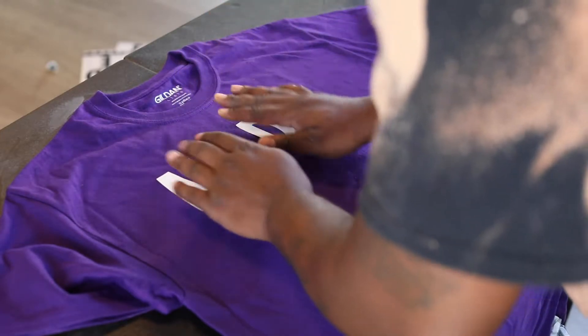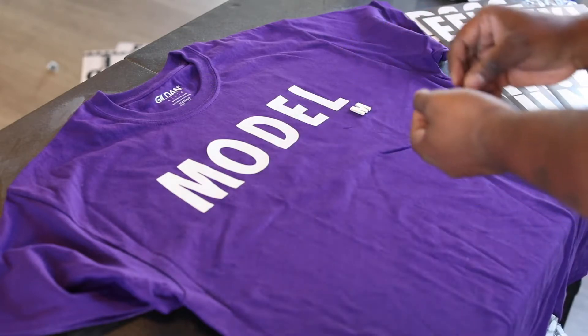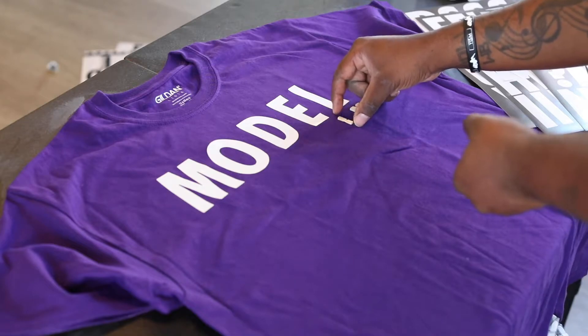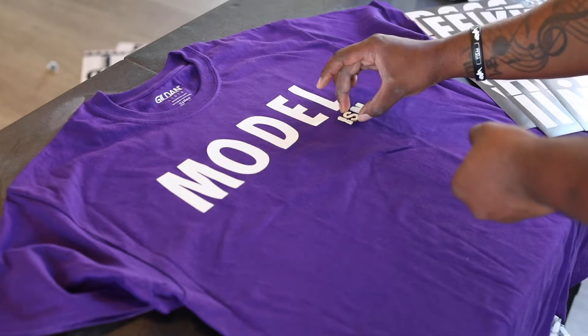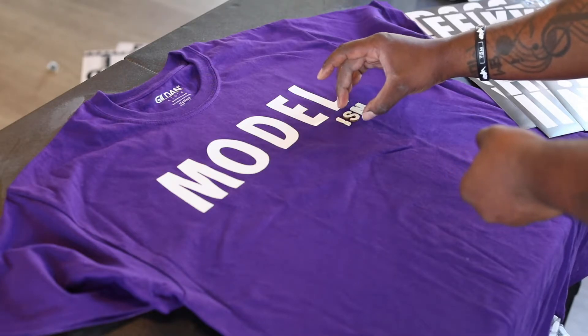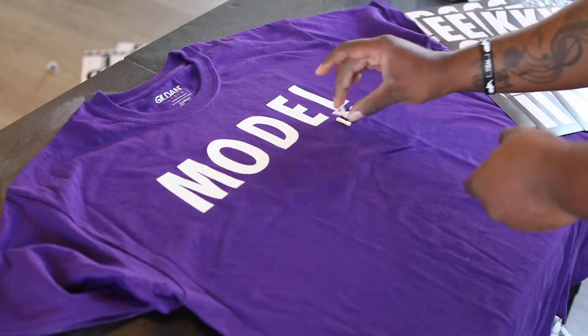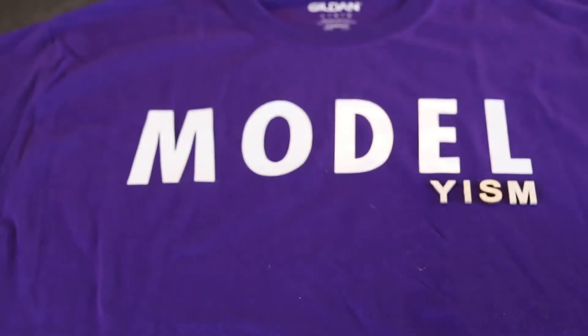They're not made through a machine or anything — they're actually made with your hands. Here I'm putting on the Yism symbol on the bottom, but this is not the traditional Yism symbol. This is just a Yism using a wooden stencil to put it on the bottom of the word. If you've seen the hustle shirt that we did, it's also on there. Just make sure the stickers are flat.